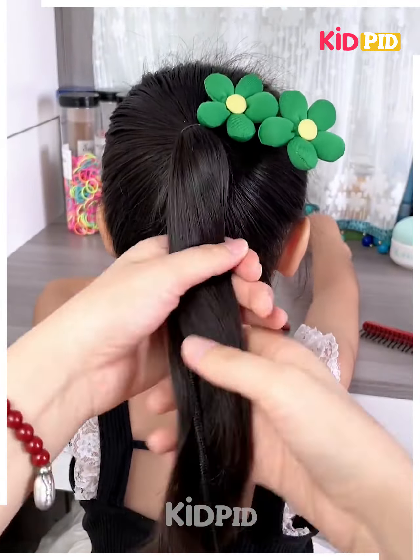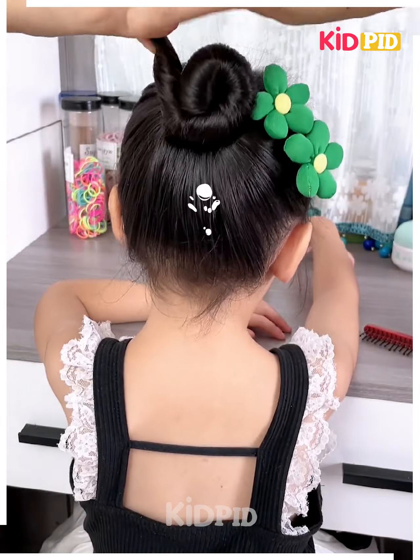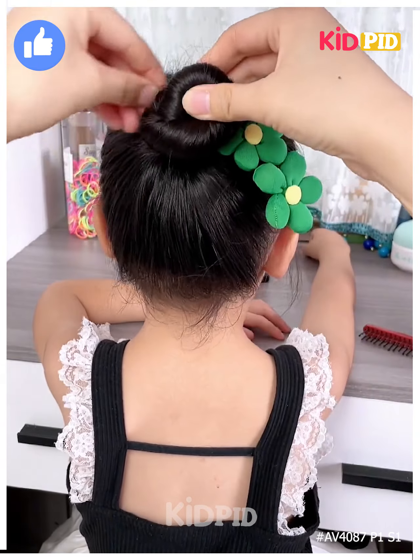Insert a very long bun maker into your ponytail and twist your hair on it. Then make a swirl clockwise, twist it more, and complete the swirl by continuing along with the tip of the bun maker and stuff it inside the bun you created.